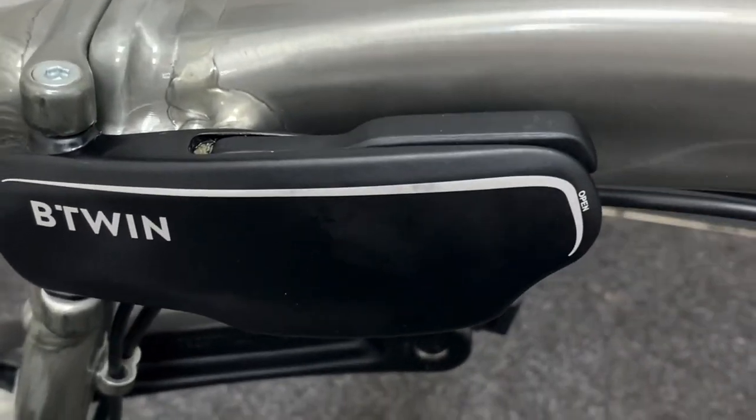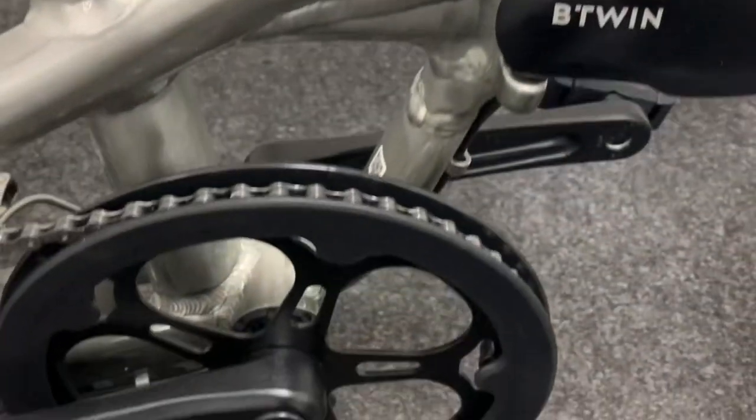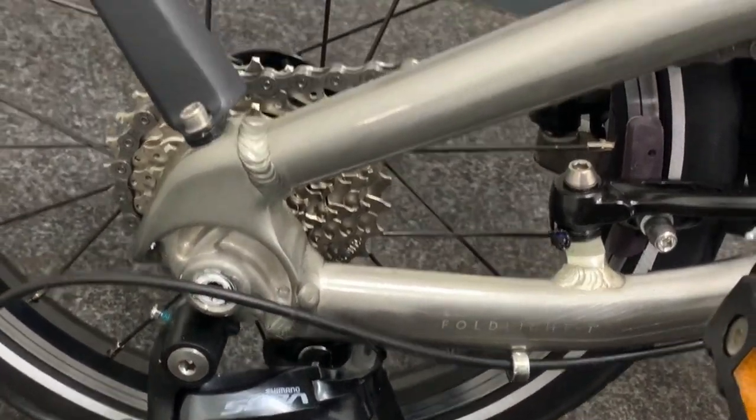If you can get a road test, go for it. I have to say this is close to a Brompton — I would probably say possibly a Brompton killer. Who knows? We shall see.